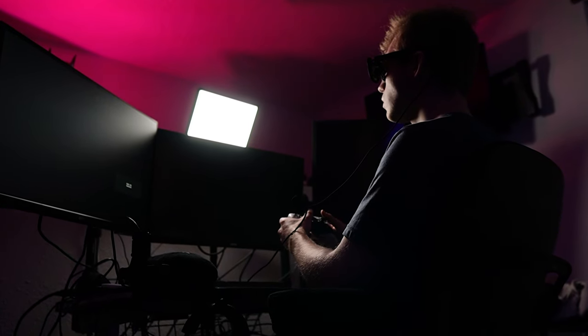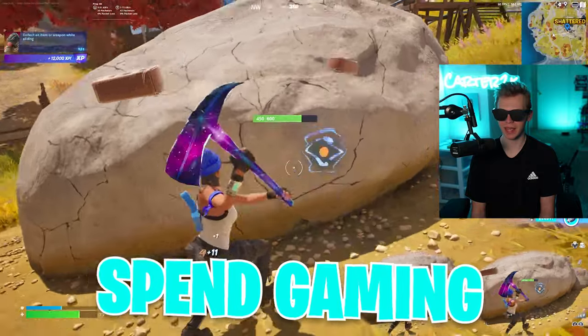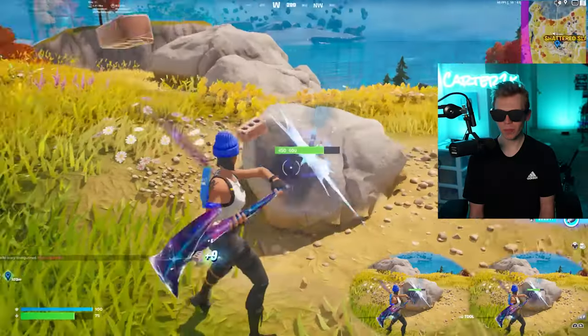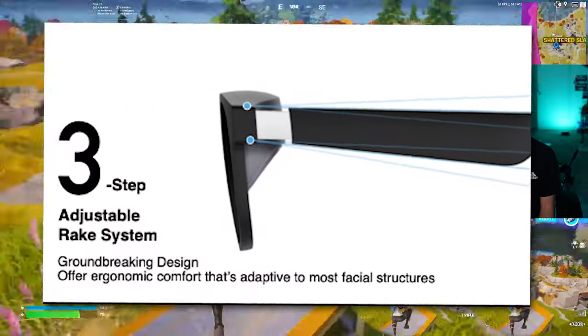I've been gaming on these for a total of probably about six hours now, which is essentially an entire day that you spend gaming. And I gotta say, I'm specifically impressed with the comfort level.